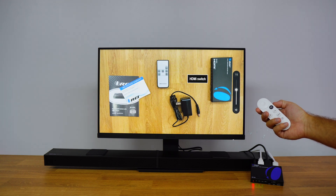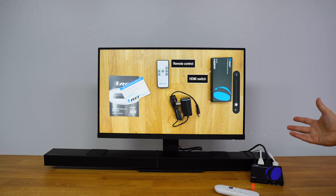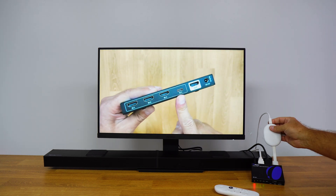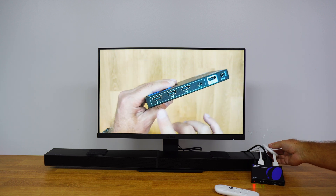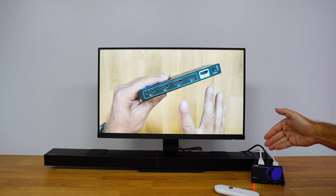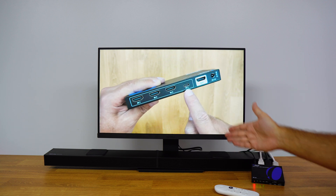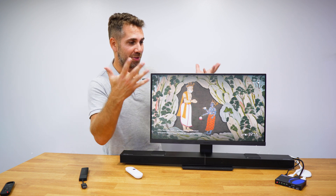Inside the package we have everything required. We still have great image quality — we pass through everything the multimedia device has to offer without losing any resolution or image quality, and at the same time we get the pass-through of audio capabilities to the soundbar or to an AVR that is compatible with HDMI in.